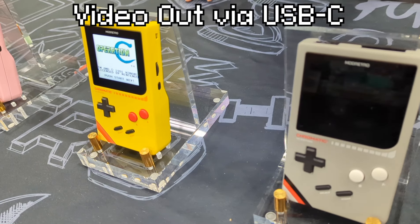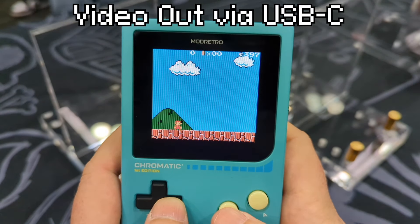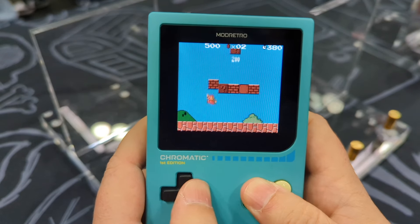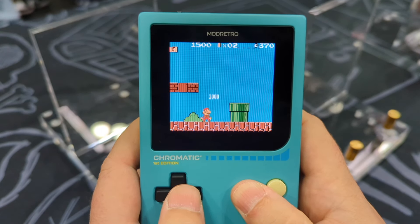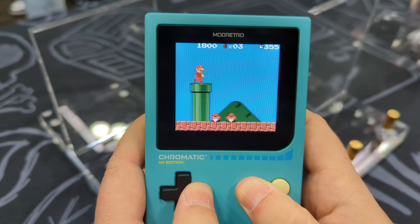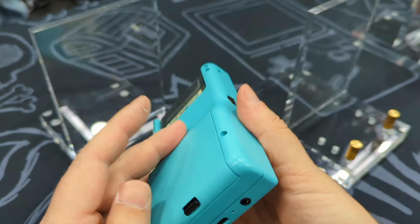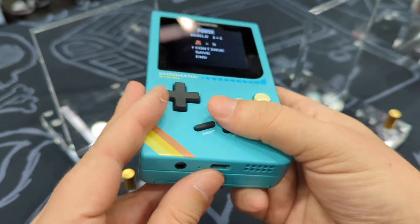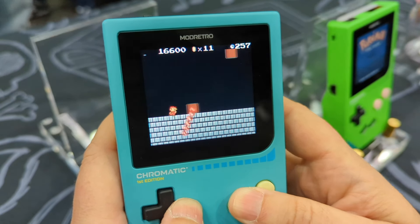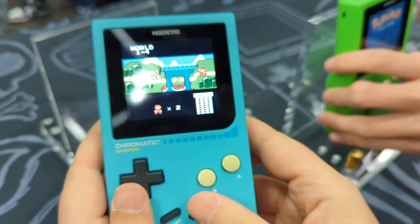Another super cool thing about the USB-C port is that it will have video output when you connect it to a computer. It will actually identify as a web camera, and you can capture video and stream from it just by plugging it in. They actually had a two-player Tetris setup running OBS — the same web streaming software I use to record video for this YouTube channel. The analog pocket requires an additional dock and an HDMI capture device, which is an extra hundred bucks. This thing can stream from the handheld unit with no extra hardware, and the pixel grid effect actually came across in the video capture.